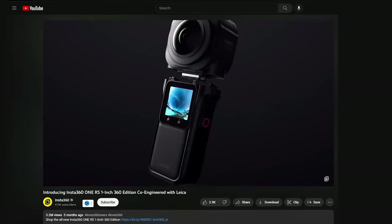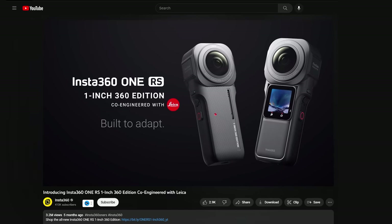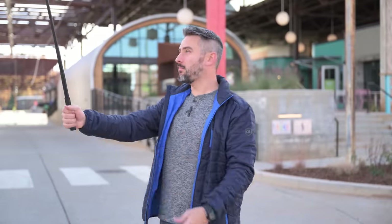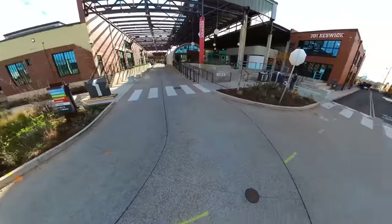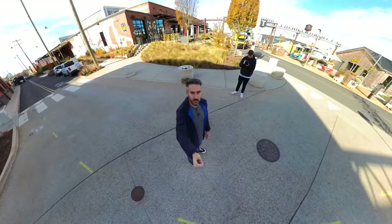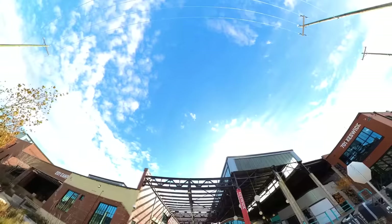Insta360 has sent us their new RS Dual 1-inch 360 camera to ask that exact same question. If you don't know anything about a 360 camera, what it is is it basically can see 360 degrees. So as I'm holding it up like this, I can literally see in all directions — I can look at myself, I can look at Matt, I can look over there, up, or down.